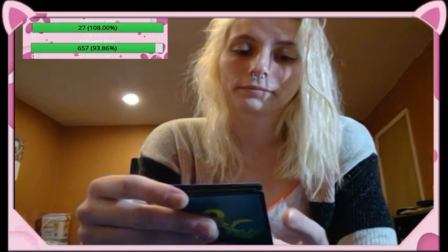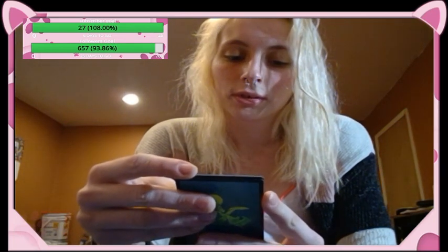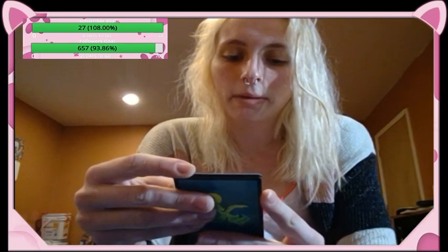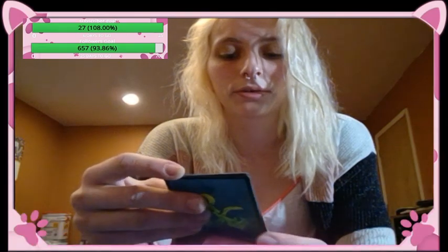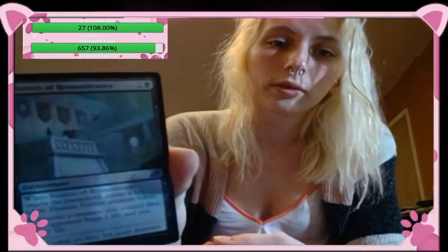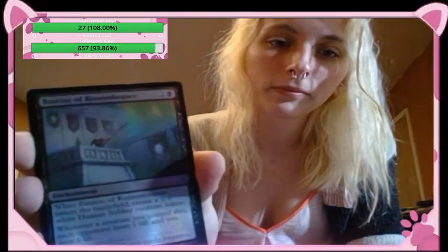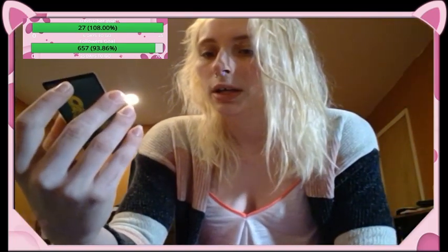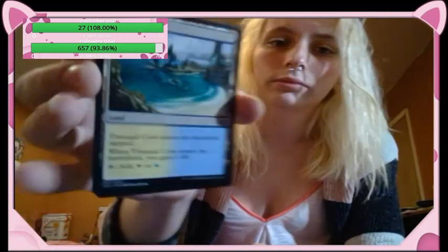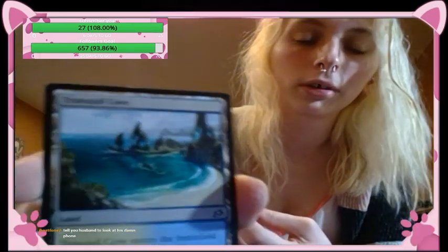Bastion of Remembrance — enchantment: whenever Bastion of Remembrance enters the battlefield, create a one-one white human soldier creature token. Whenever a creature you control dies, each opponent loses one life and you gain one life. This is a shiny — it's super shiny. And then a land, oh and a token — I dropped the token. It's a dual land, white and blue.